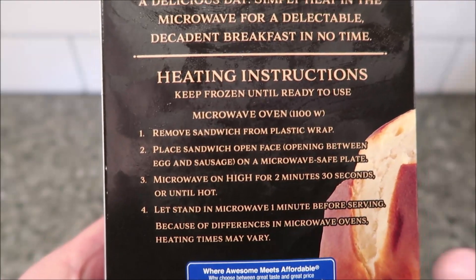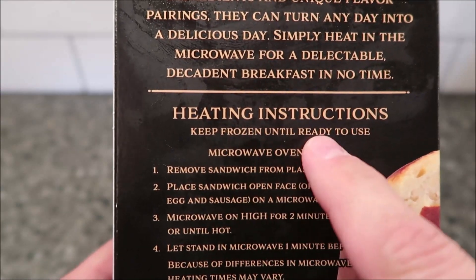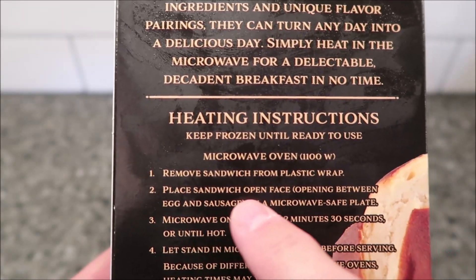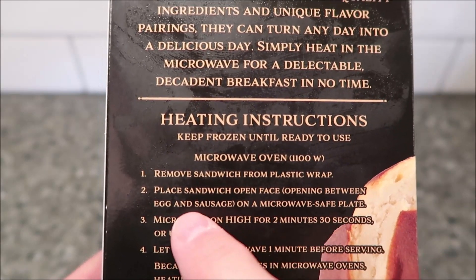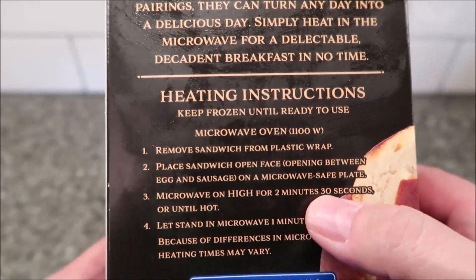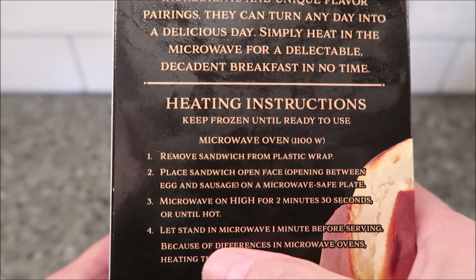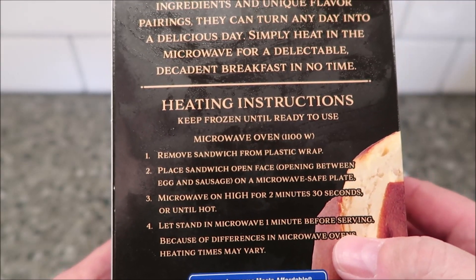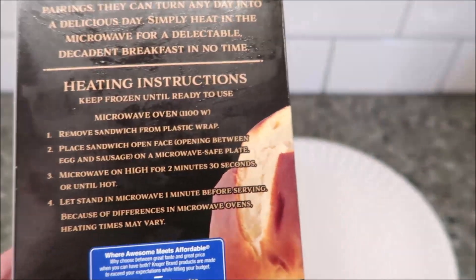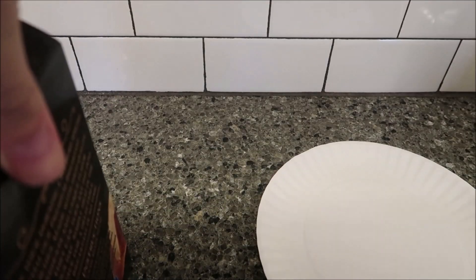The directions: this is a microwavable thing, so keep it frozen until ready to use. Remove sandwich from plastic wrap, place sandwich open-faced — opening between the egg and the sausage — on a microwave-safe plate. Microwave on high for 2 minutes and 30 seconds or until hot, then let it stand in the microwave for one minute before serving, since heating times may vary. I'll probably do 2:15 just to be safe, and if it's not hot I can always add another 15 seconds — my oven runs pretty hot.